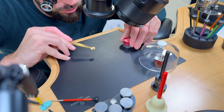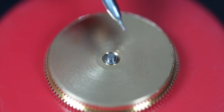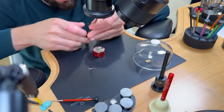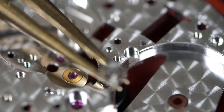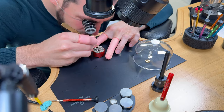Oiling the barrel arbor on both sides. Oiling the minute pinion. Starting to reassemble all the parts on the main plate, placing the barrel in, and oiling the pivot point on top.